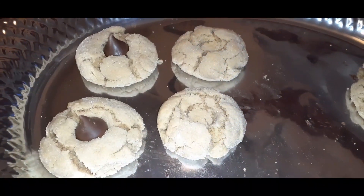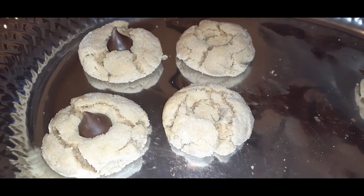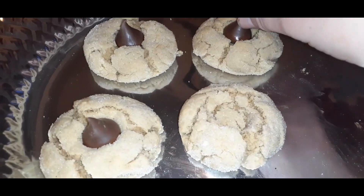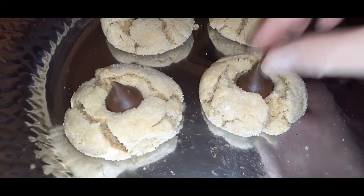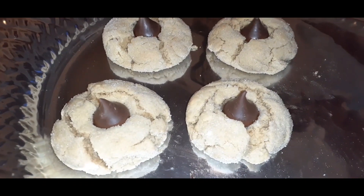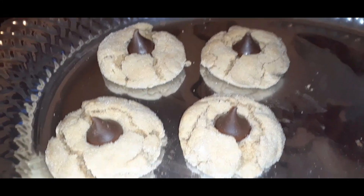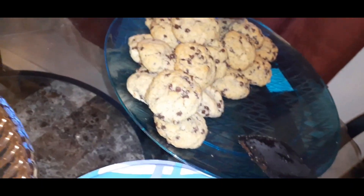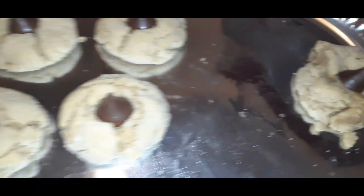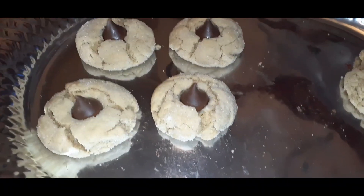The peanut butter cookies are now out of the oven. I'm just going to show you these two — go ahead and stick the Hershey Kiss right in the middle. I took it out so I could show you, then just place it right in the center. Once this cools off it will hold on to that candy quite well. I accidentally smashed that one so I'll just eat that — but that's what it's looking like.